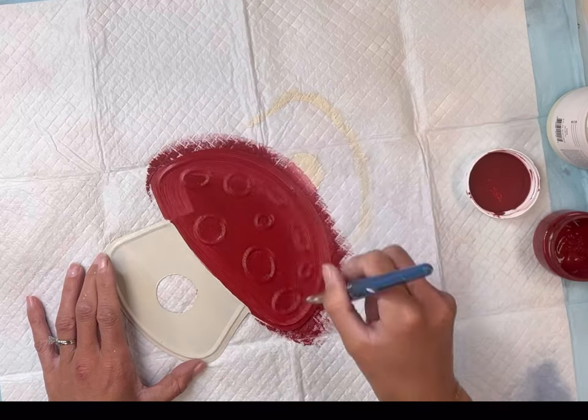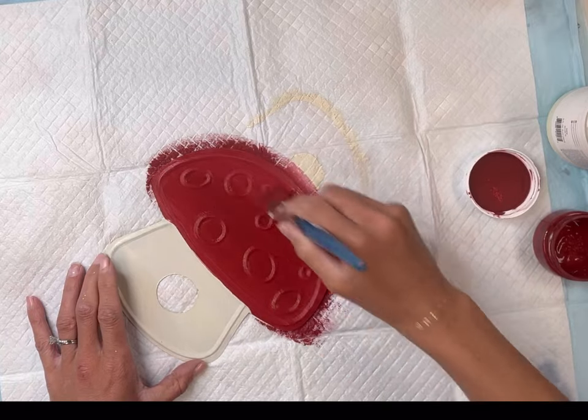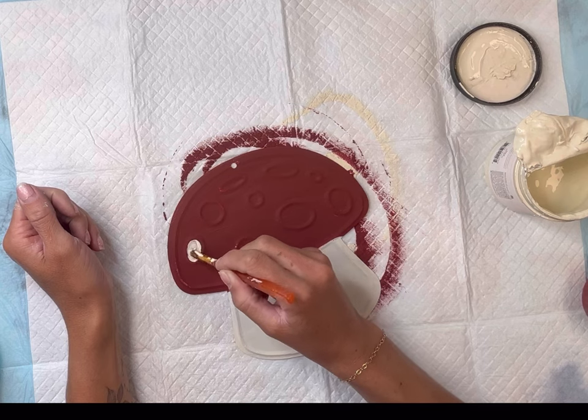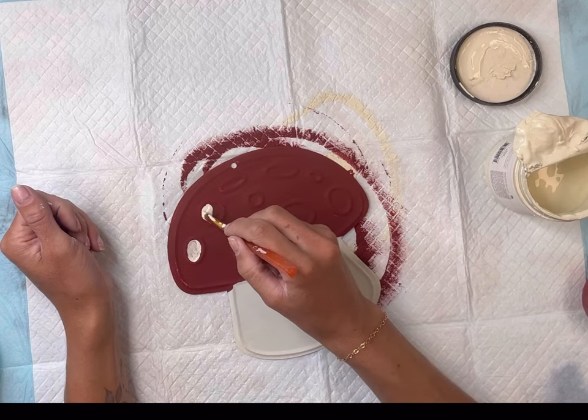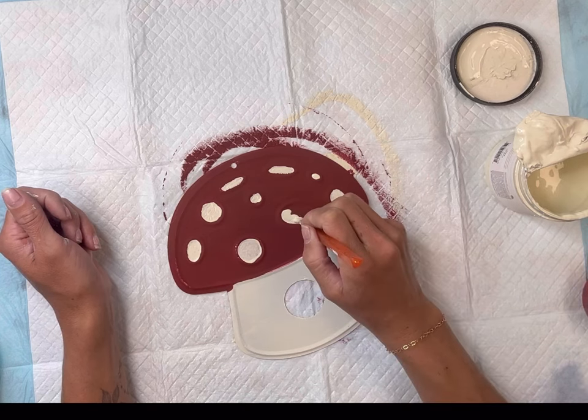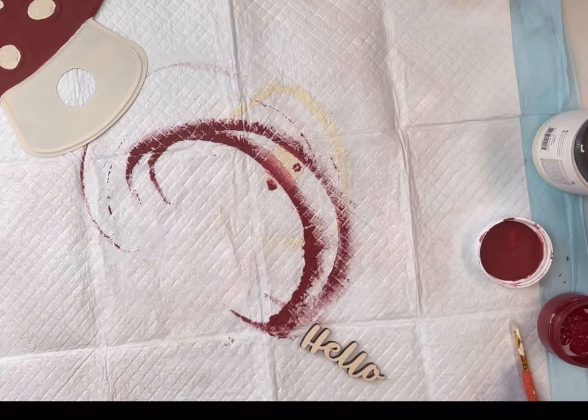I'm just going to make sure this is covered nicely. You can allow it to dry and then give it a second coat. Once everything was dry, I'm going to go into the circles at the top of my mushroom and dab in the color ivory.